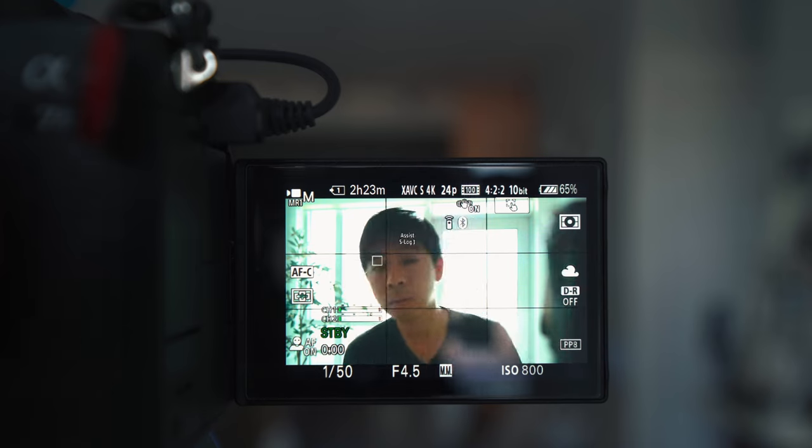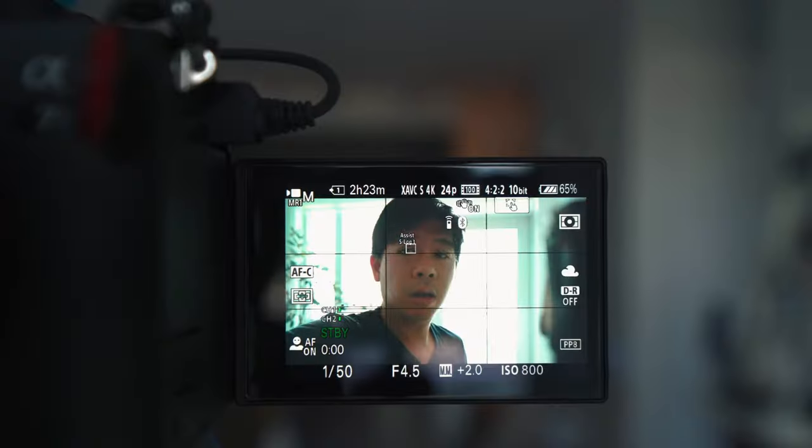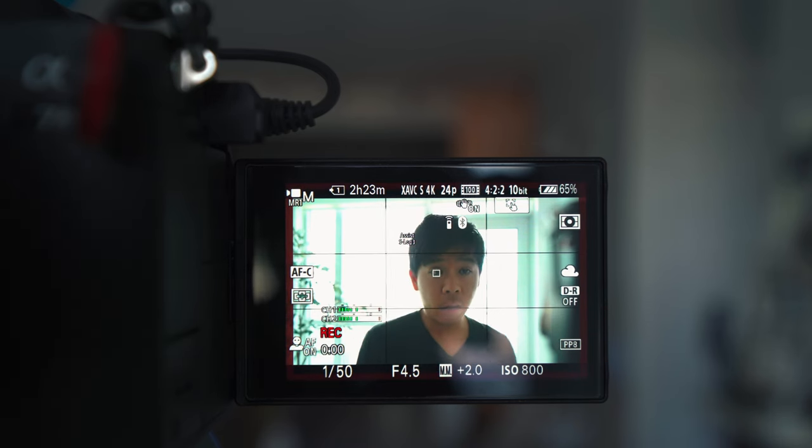Let me know in the comments below if these settings apply to those cameras as well. Sometimes when you're shooting in Log, S-Log2, or S-Log3, it gets difficult to nail the exposure in your frame, especially when you have scenery and people in the frame. The metering on your camera may not always be 100% correct as it calculates the brightness of your entire frame, but if you want to be very accurate on the exposure for skin tones, this trick is going to help a lot.